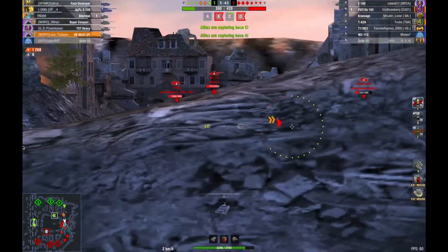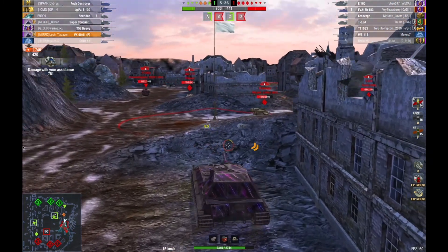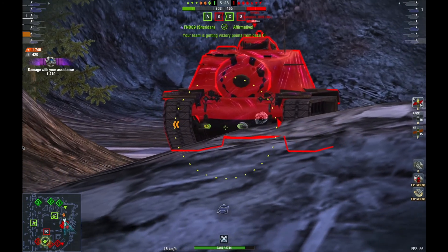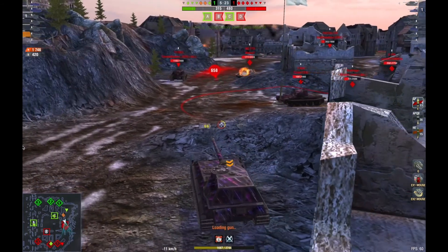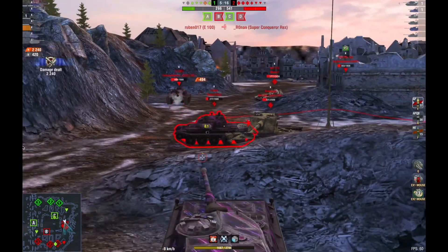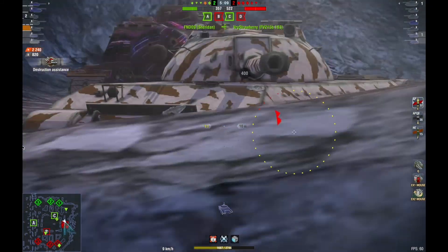I'm just holding this position, trying to get shots on anybody who gives me an opportunity. The E3 is pushing forward in the open, which is naturally what you always want to do — drive out in the open against the whole team. I'm trying to clear here as quick as possible, it's a really strong tank. That was just an unfortunate bounce. I looked to the right which was a mistake — I exposed the cheek, a stupid move on my part — and gave him 600 hit points, but he's just standing there so I'm going to keep putting shots into him.